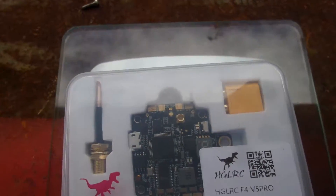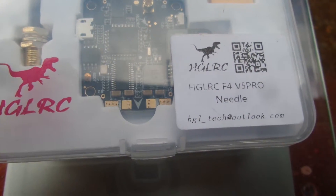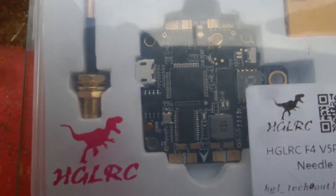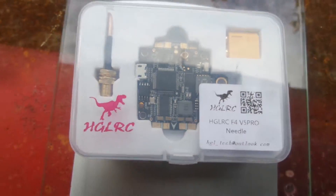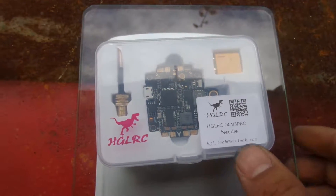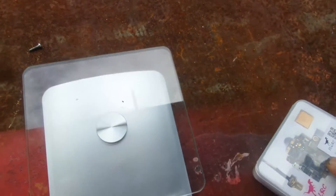Here's a special little treat. I've got myself an HGLRC F4 V5 Pro all-in-one board. This thing has Betaflight OSD, a large current sensor, and all that sort of gizmos. Let's have a closer look at this.